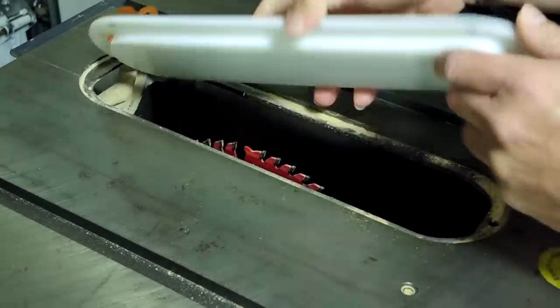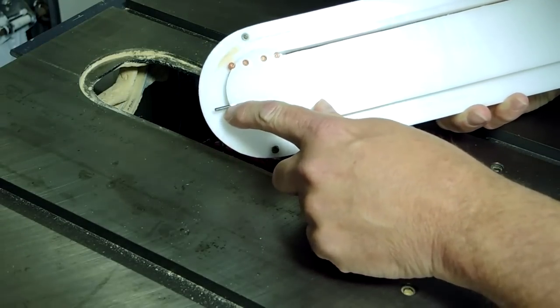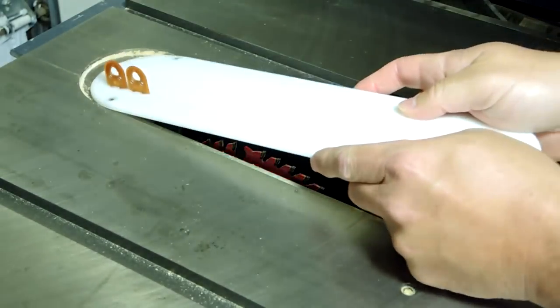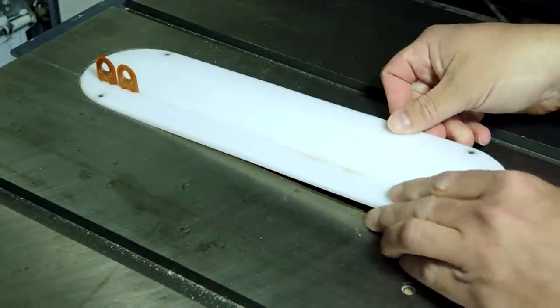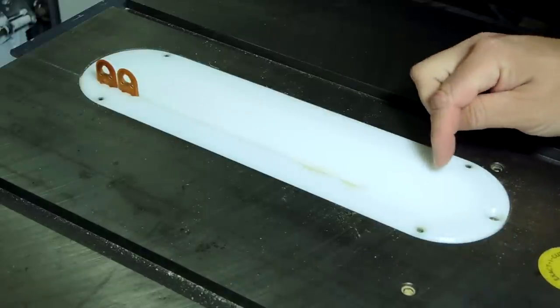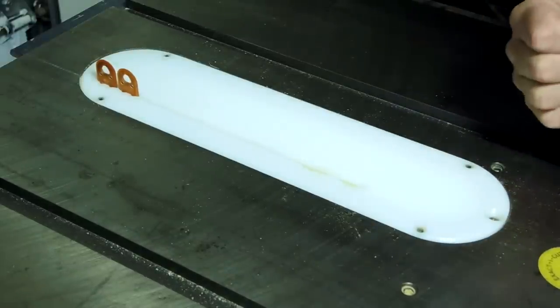One thing to note: in the back there is a hole with a pin in it, and that's what holds it down in the back of the saw. Other than that there's not much more to say about the insert plate itself. To make it easier to pull out, you might want to drill a hole somewhere so you can grab it with your finger.